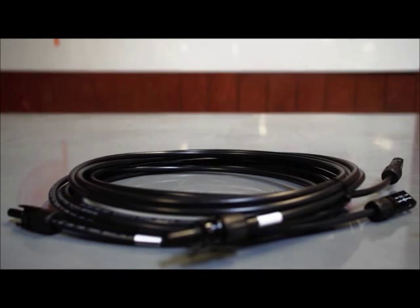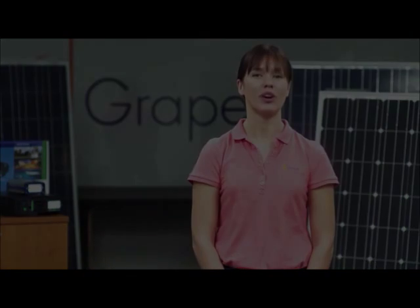Extension cables from the panel to the Xantrex C35 charge controller and 12 volt batteries can be purchased separately if you don't already have them.